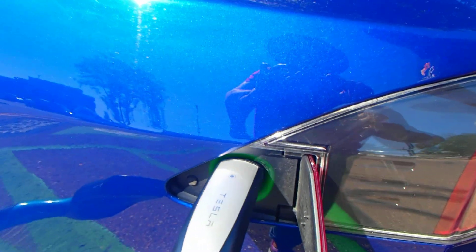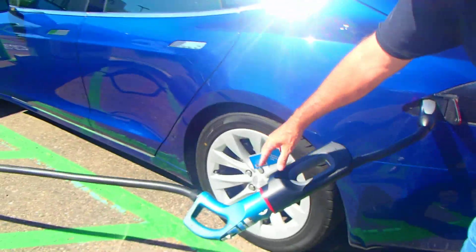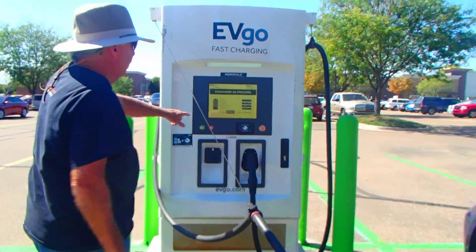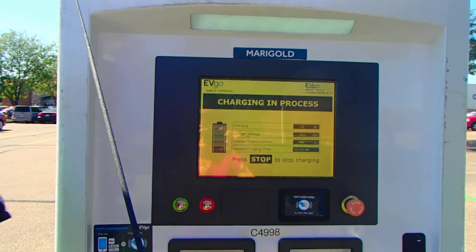That's what I want it to do. You can see what we've got here — we've got the CHAdeMO hooked up to the adapter. It's a long stretch, but it works. You can see charging is in process. It'll take me 30 minutes or so to charge.